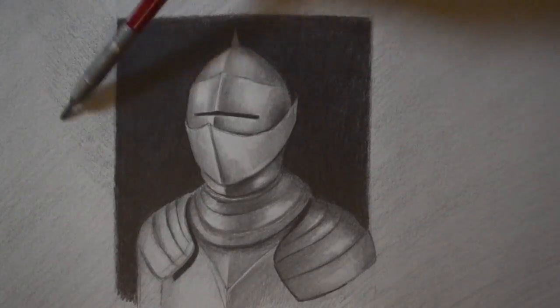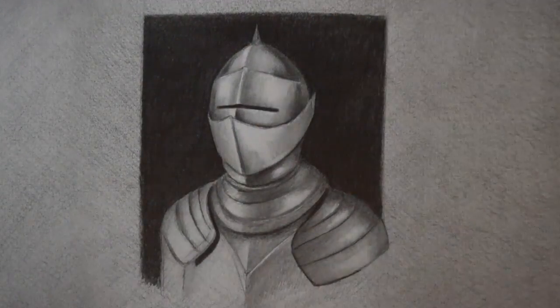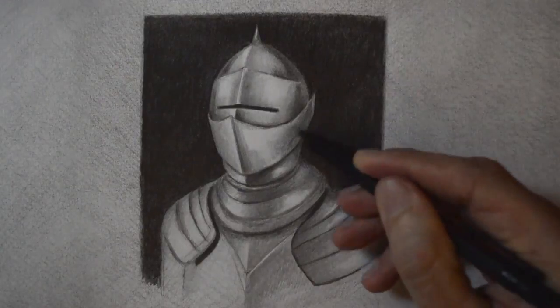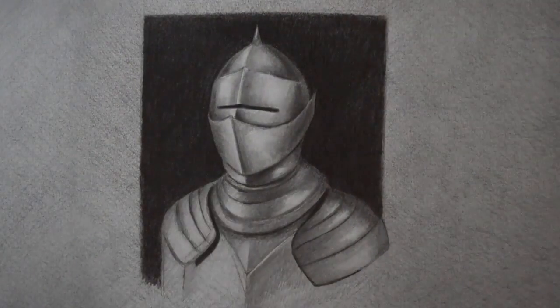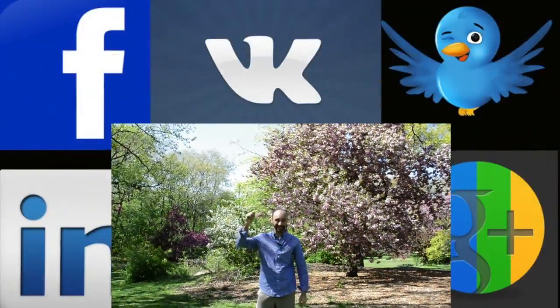I'll darken the background a little bit more and give some touches to the metal. It's ready. I would love to know what you think about it. If you enjoyed it please give it a like and subscribe to my channel. You know where to follow me and where the links are. And I'll see you on Tuesday.